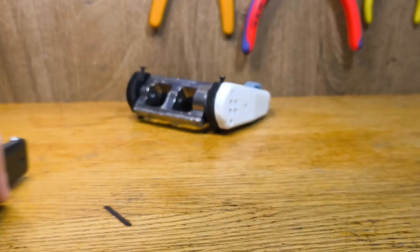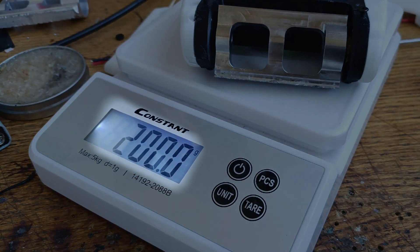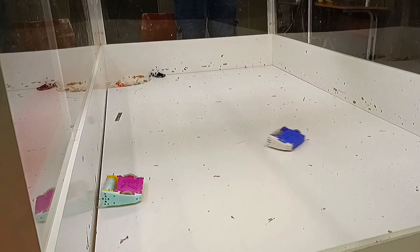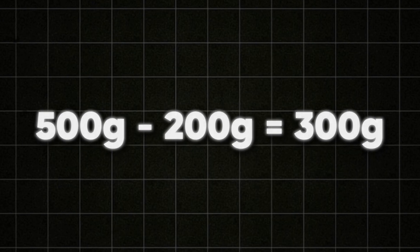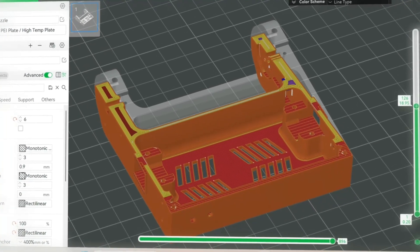The heaviest robot I have besides Hotline is Taito2, and it weighs only 200 grams. No one in the 200 gram category even gave a scratch to Taito2 as it destroyed everyone, so I thought it would still give a hard time to the other one-pounders. Having an extra 300 grams let me thicken every wall of the frame, and also print most of the parts with 100% infill.